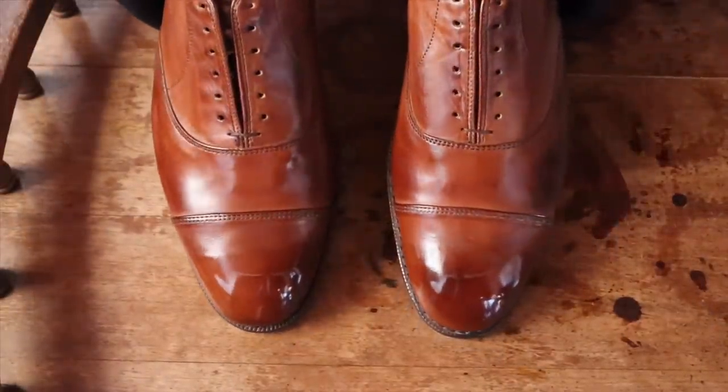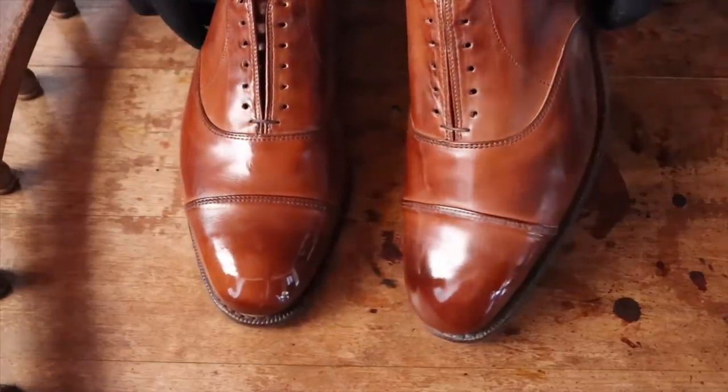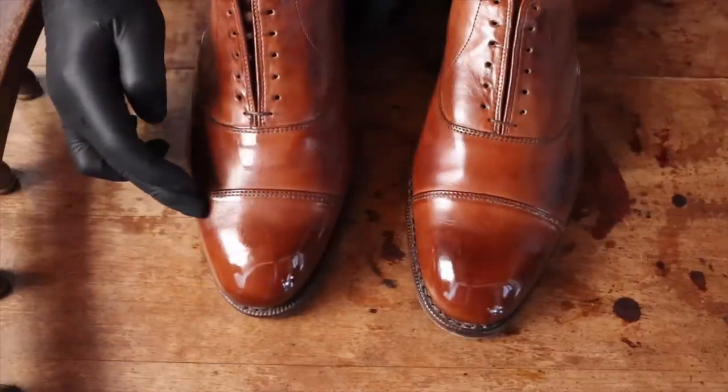I don't appreciate neutral waxes or creams as much as I should. They're a really great alternative for some pairs, and they always seem to bring out a high shine. So remember, if you're on a budget and need one cream for everything, neutral is the way to go.